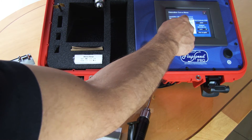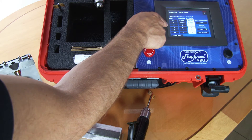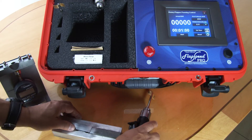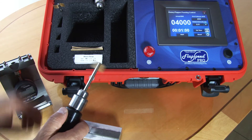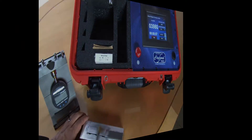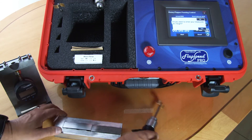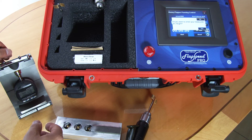Now we want to do the third point. We've gone 30 seconds, then a second 30 seconds to reach one minute. Now we'll do one more minute to reach a total of two minutes — the system is already set at one minute. We start the grinder, wait a few seconds until it reaches 4,000, and when we're ready we press the start button. We're getting a measurement of 0.0128.